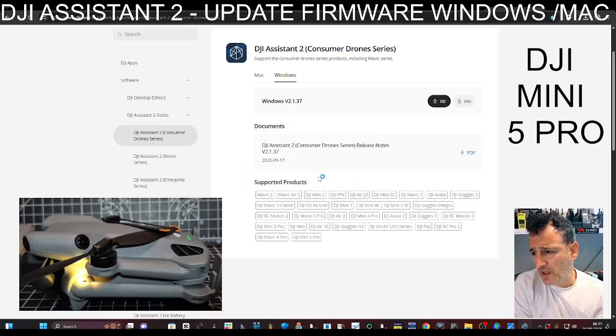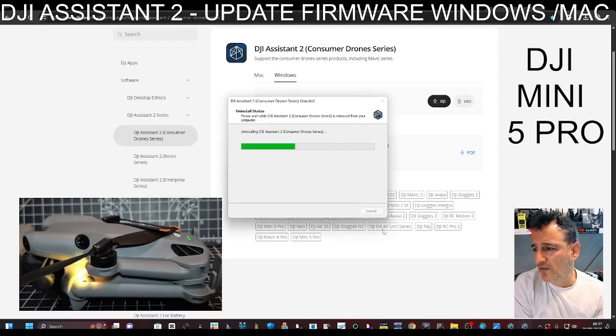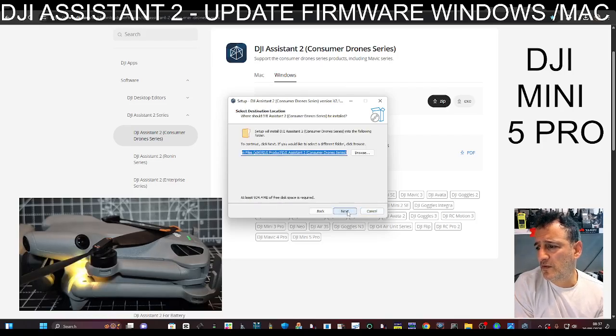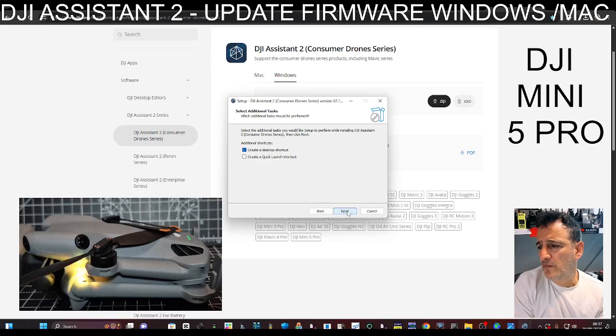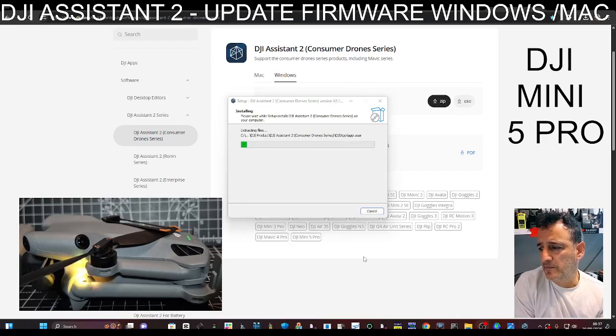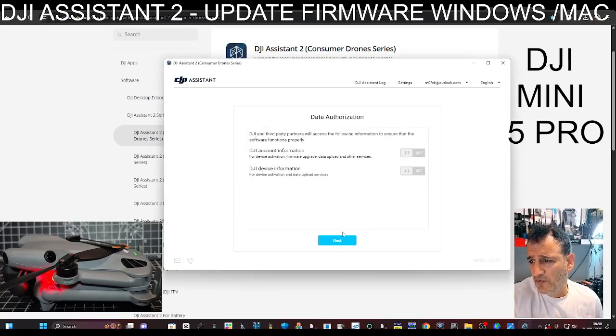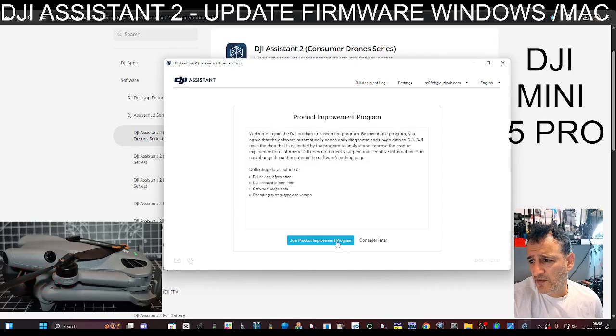Do the usual — next, next, next until you get to the end. Accept the terms, add a quick launch shortcut. When this window appears, you're going to agree to the terms and just go next, next, next.